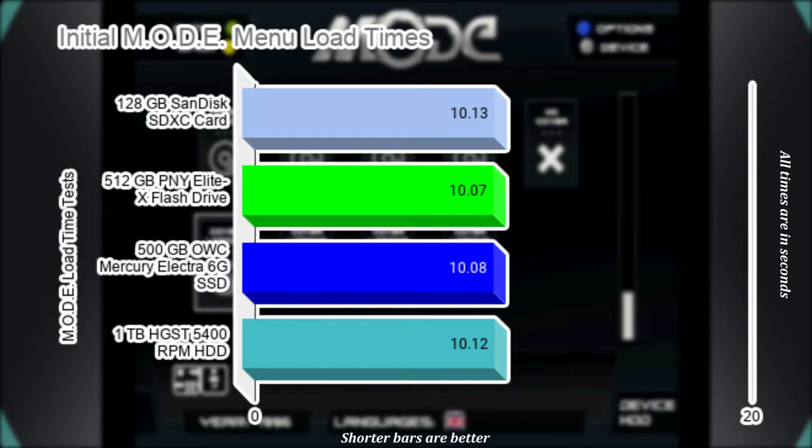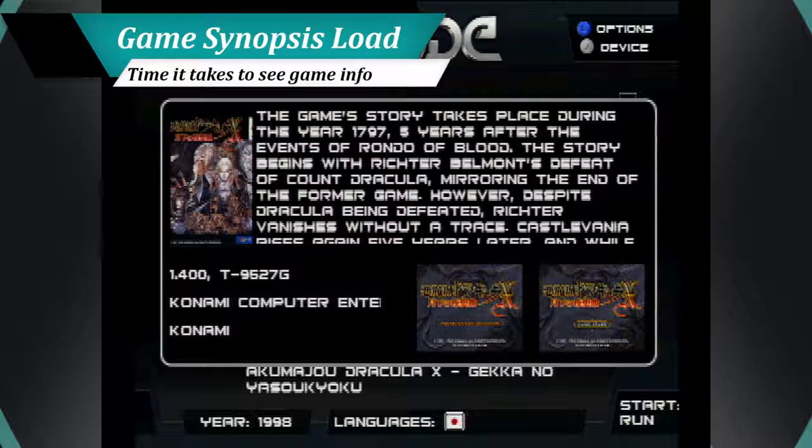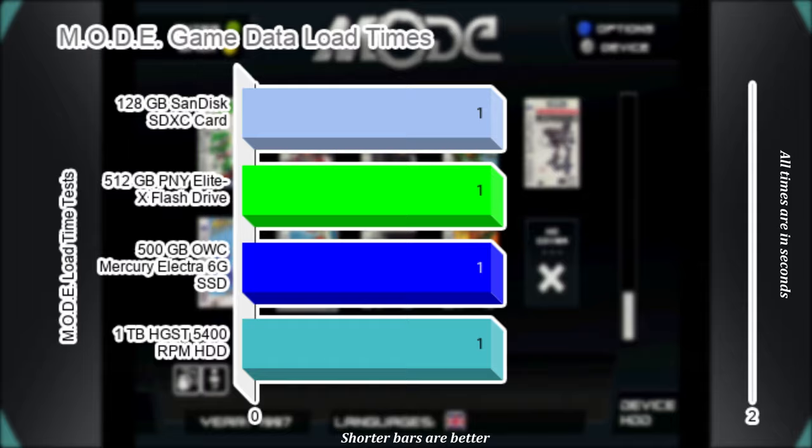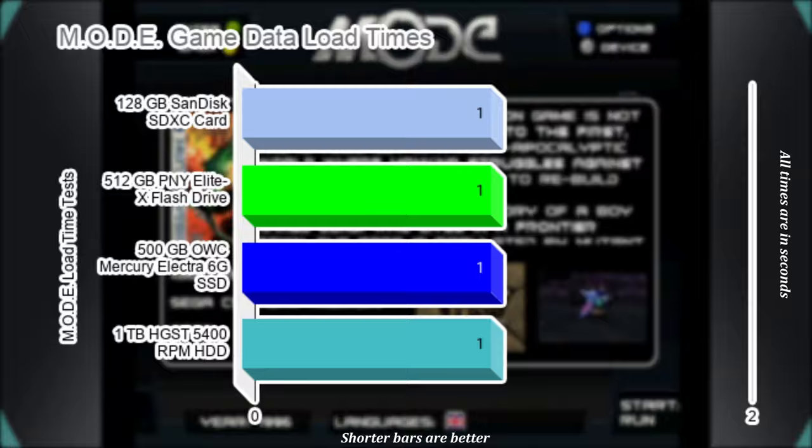One of the coolest features about the MODE is its ability to display a game synopsis and screenshots when a title is selected. It gives you just that much more of a polished experience, but it does take a second to load the info when used — literally a second every time you choose a game. Regardless of the storage medium, each game selected will display its info in just a second. When starting a game, it loads up instantly every time.